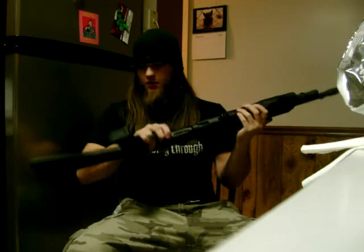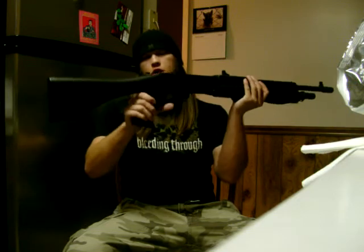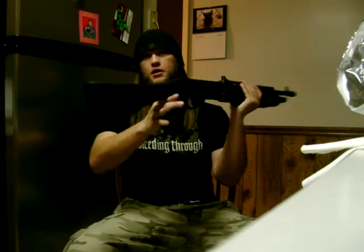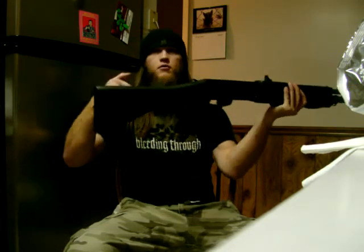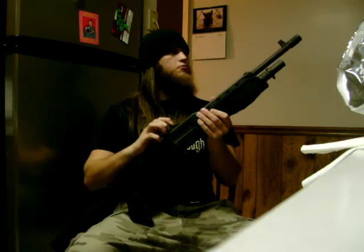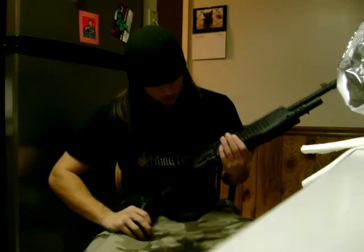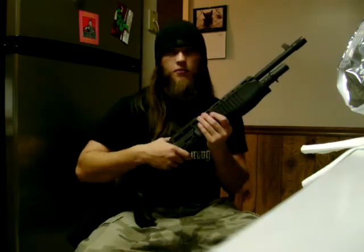So that's the SPAS-12. I see them going for about $1,300 — I picked mine up for under $700, so I got a good deal on it. This is one of the last models made; it's got the solid synthetic stock. I just had the standard sights on it, and hopefully look forward to getting out and shooting this sometime.